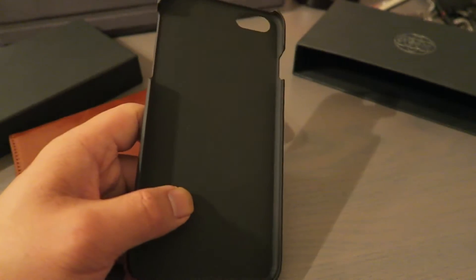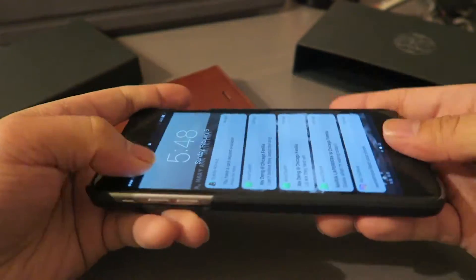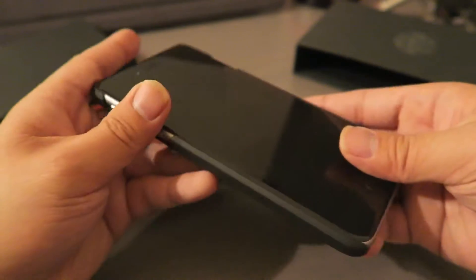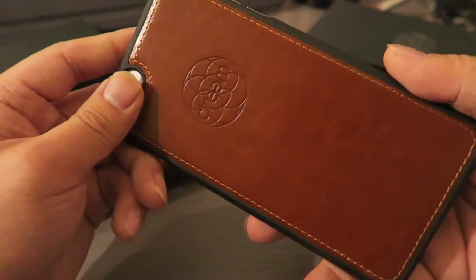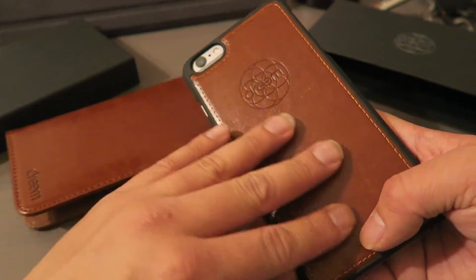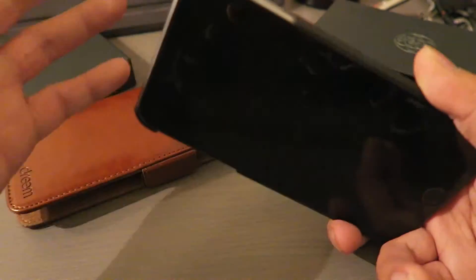Let's go ahead and pop the phone in. I have the 6S Plus — it just pops in like that, very easy. It's a really slim fit, though it doesn't give you too much protection at the bottom and top, so you have to be a little careful. The overall look and feel is really nice. If you have a magnetic mount in your car on the vent, you can just pop it in and you're good to go.